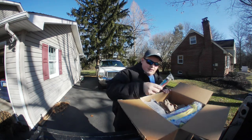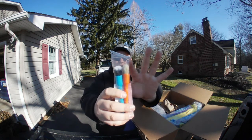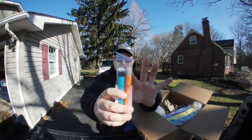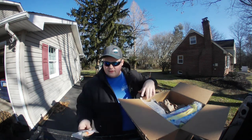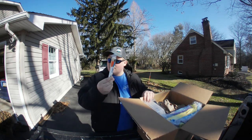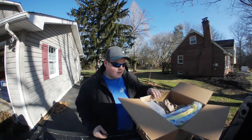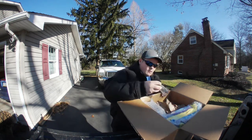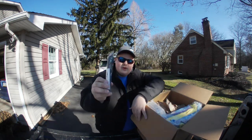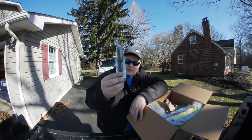We have the Detail Factory mini brushes. This is a dyed bleached boar hair, and this is a synthetic. Works phenomenally for getting in the vents and whatnot — just a nice small little brush. We also have the short-handled black boar's hair brush, which is phenomenal for things like wheels.